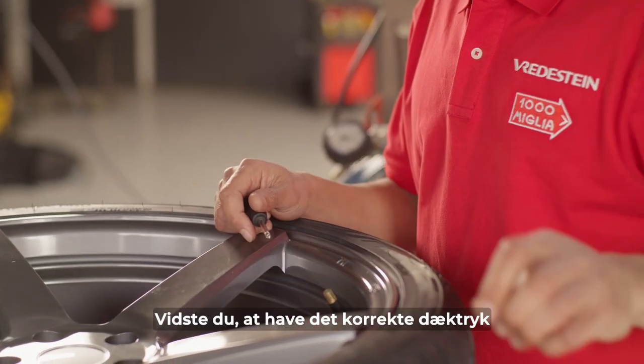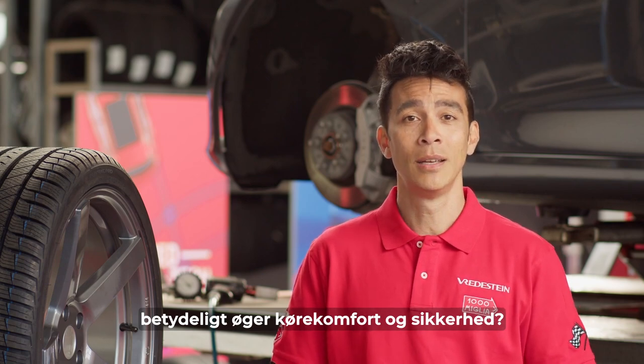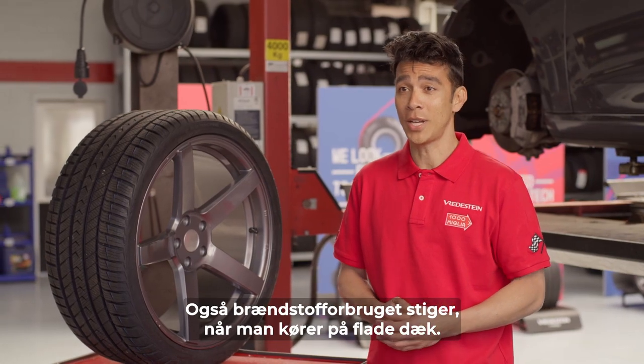Did you know that having the correct tire pressure significantly increases driving comfort and safety? And also fuel consumption increases when driving on soft tires.